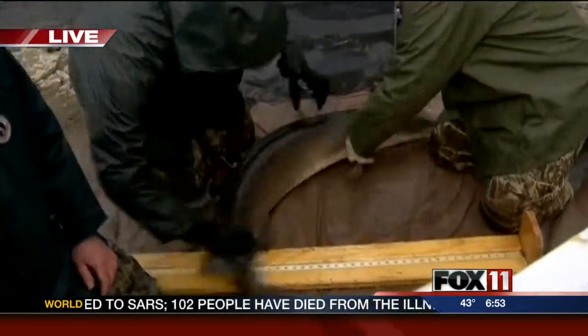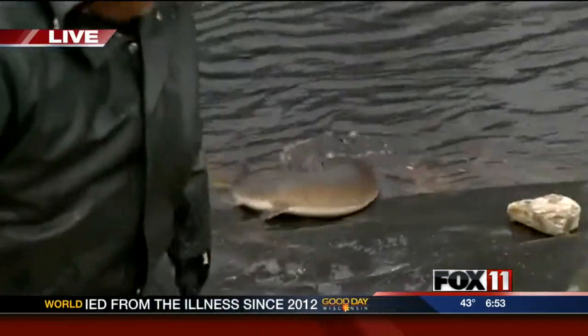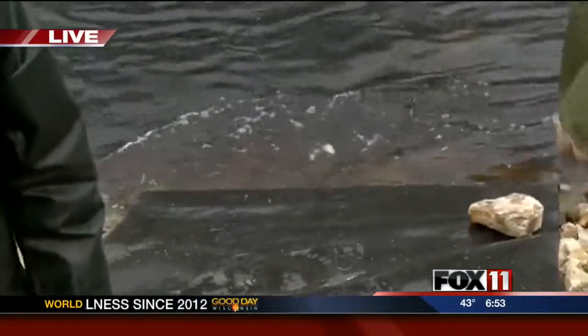We're also determining whether the fish are males or females. Because they're spawning, this is the only time of the year that we can actually do that without having to open up the fish — so we can tell externally whether they're boys or girls.